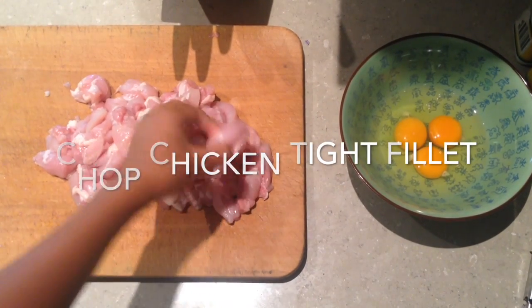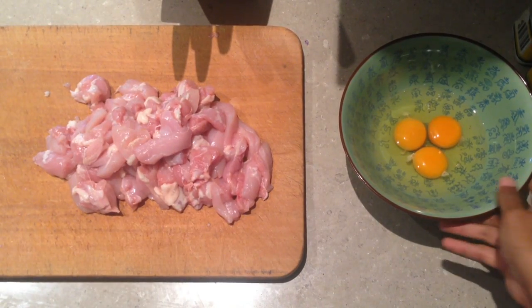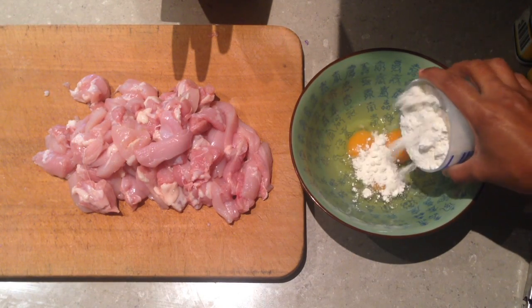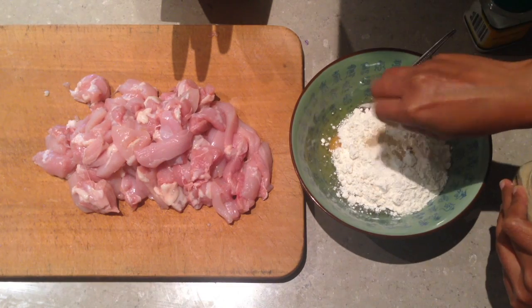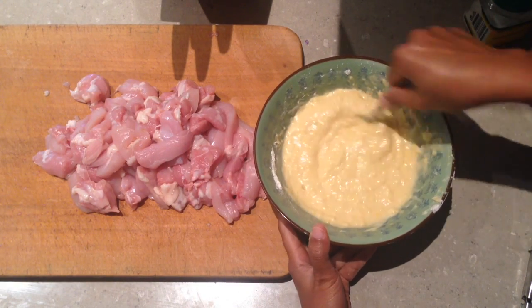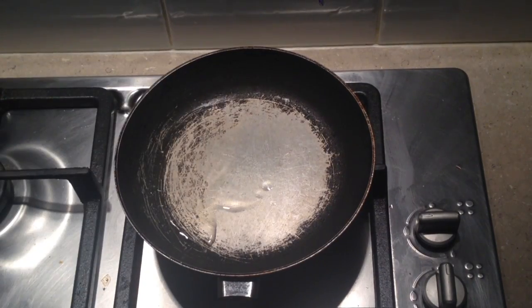And also cut up some chicken, and you're going to need some eggs. Add the flour to the eggs, some salt and pepper, and some water, stir that up, and then add them.